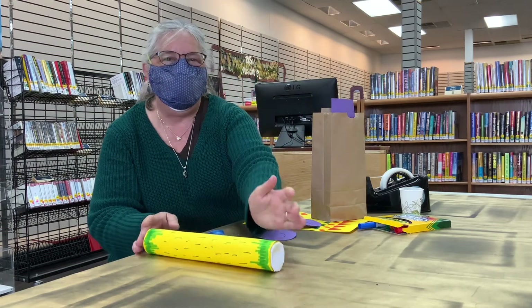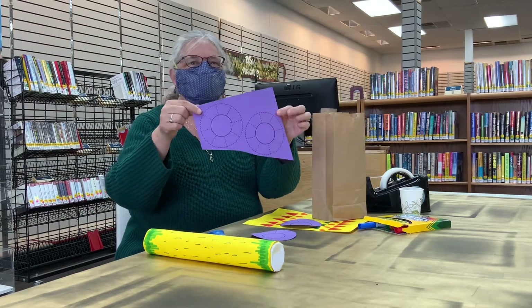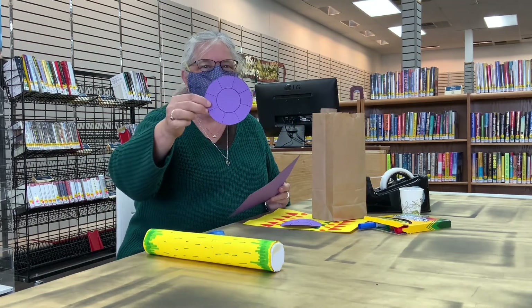So in your bag, first take out this piece of paper. These are the ends of your rain stick. Have a pair of scissors handy and cut them out on the dotted lines.